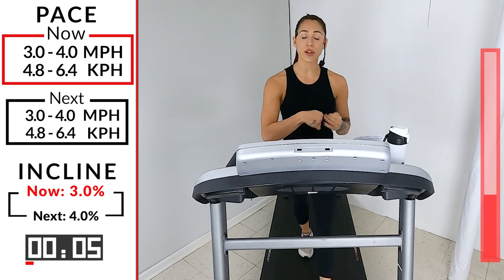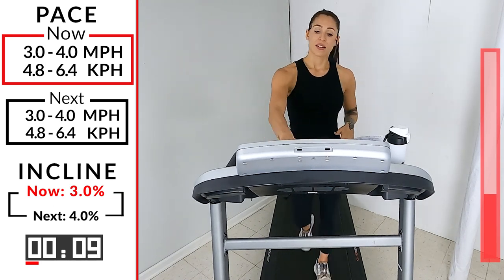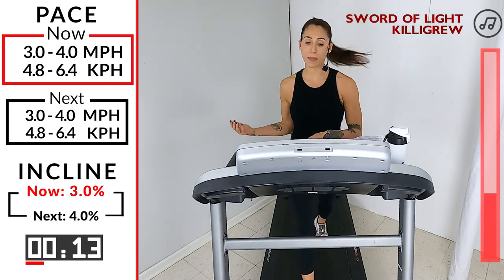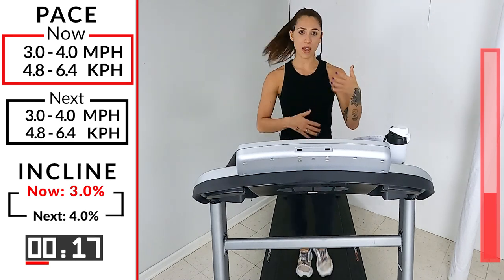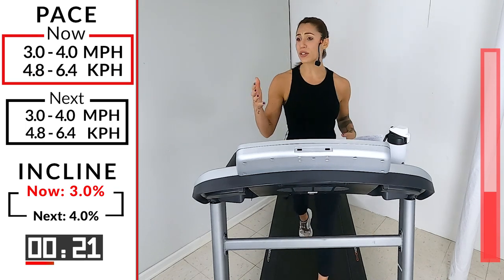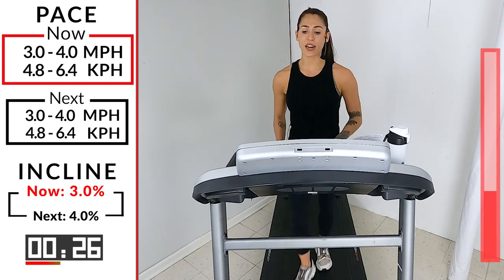Our speed is staying at 3.0 to 4.0, but we're going up that hill. I just love walking in general — it's something you can do with anybody. I do it with my mom, my dad. My dad has really bad heart problems, so anytime I'm home I always try to get them to go somewhere and walk with me. Walk and talk — it's the best thing ever.